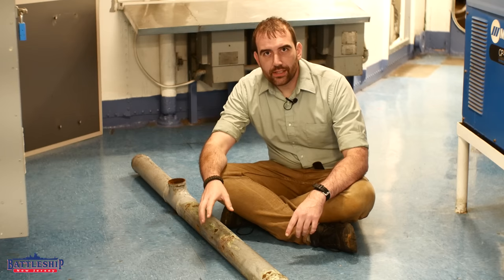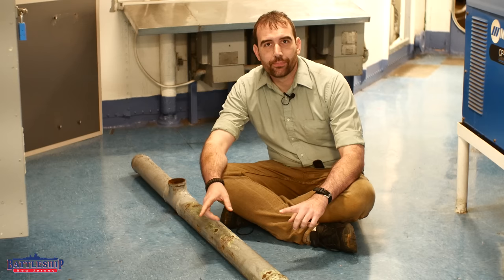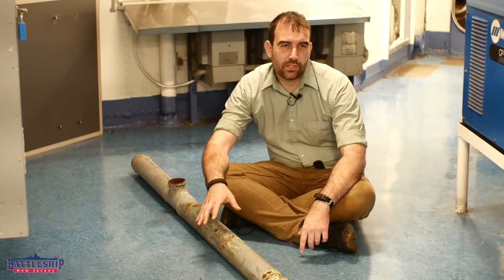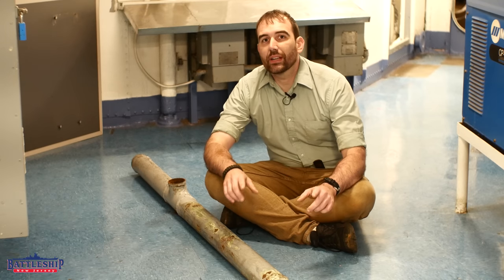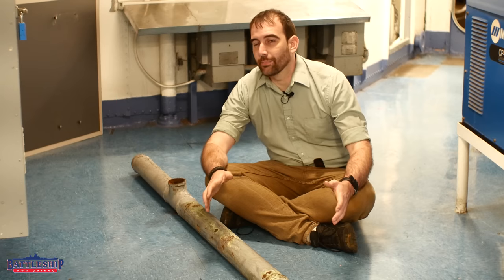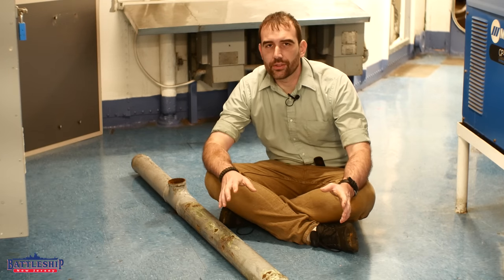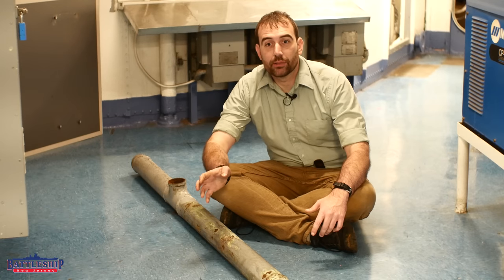This is one of the drain pipes on the O-1 level exterior for water running through the scuppers and the superstructure to drain down through the overboard discharge. The Iowa-class battleships and a number of other Navy ships have drain systems like this so that water isn't running down the sides of the ship and staining or fading the paint. This is one of those gold-plater features that many war-built ships like Fletcher-class destroyers just do not have, but Iowa-class battleships always did.